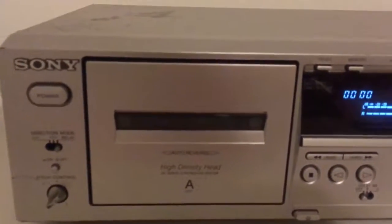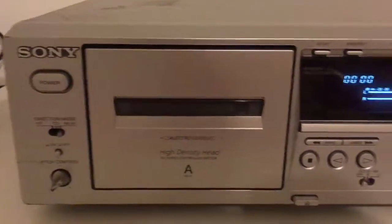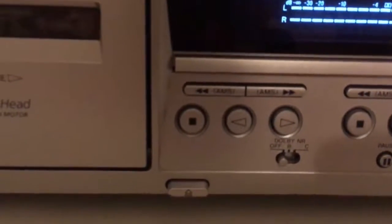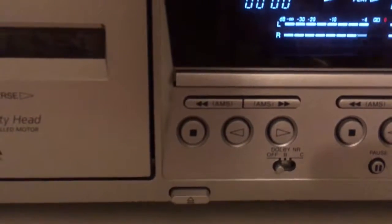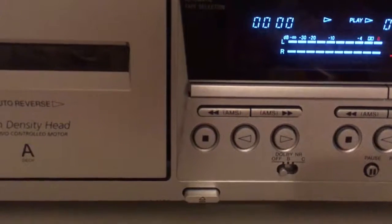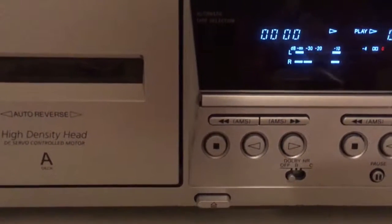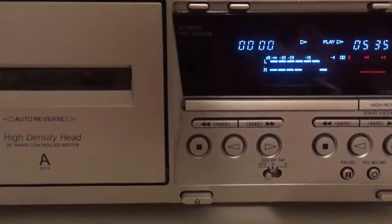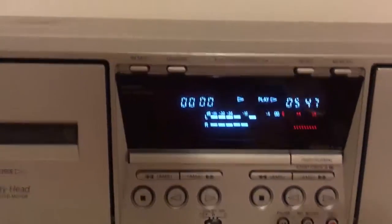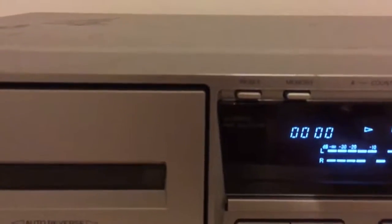It has 2 cassettes — I already told you that — A and B. For each side it has an auto-reverse option. It has play, left, right, stop, and forward. For fast forward, Sony doesn't use that term — they use AMS, the same word they use for CD players and MiniDisc. It also has some buttons for resetting the counter or setting a memory counter, and the same button on the right side.